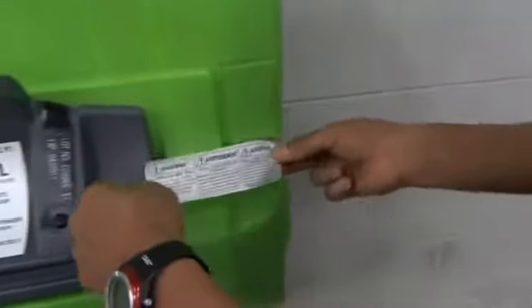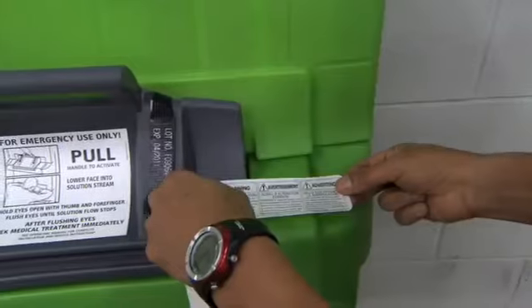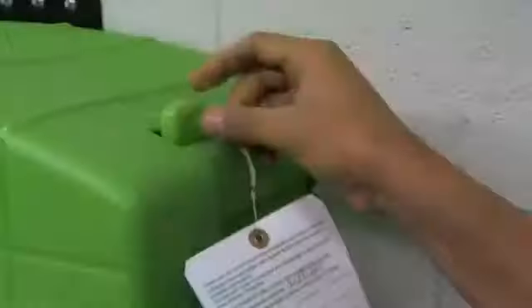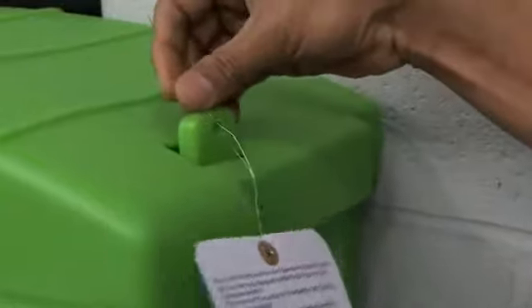Position the tamper seal on the middle right-hand side of the door. Half the seal must be on the door and the other half on the unit surface. Attach a lock or inspection tag through the tab on the cover.